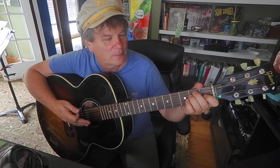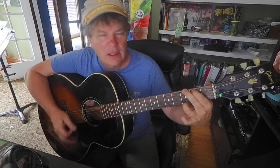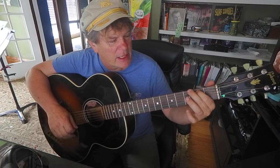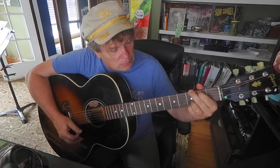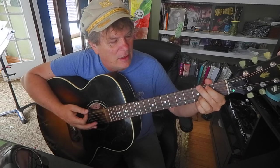How about a G chord? A lot of the books will show a G like this or like this - those work just fine, but I think it's better to go index, middle, ring, pinky, with ring and pinky side by side on the third fret on the first two strings. The advantage of the way I'm telling you is it sounds a little better - I say it cuts through the air a little better.